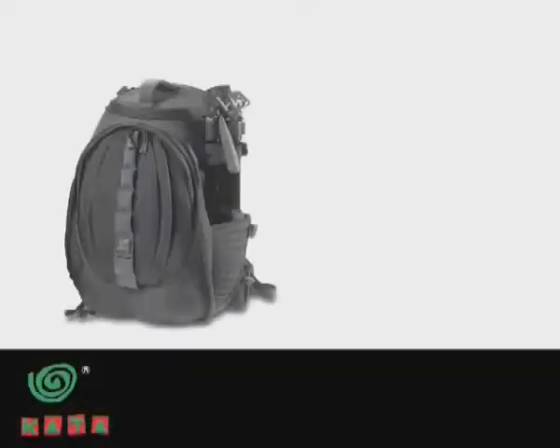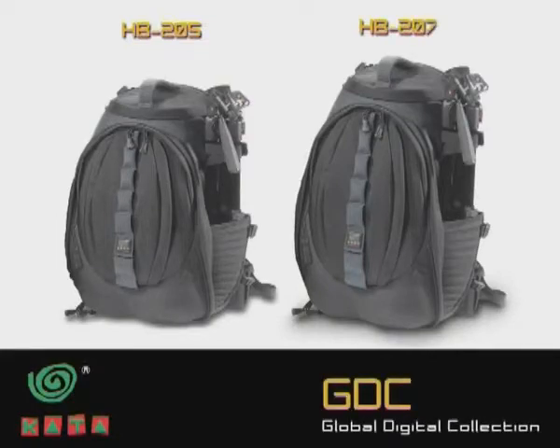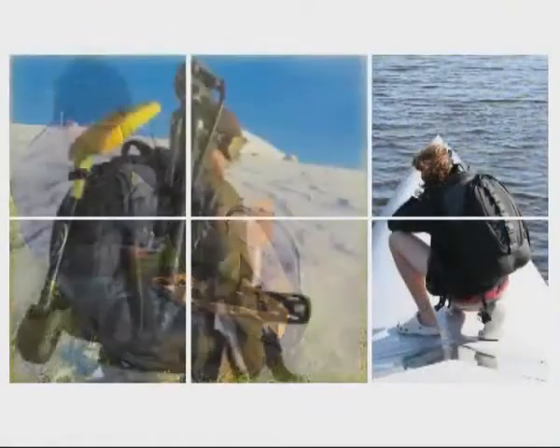These are Kata's hiker backpacks, the HB family. They belong to our lightweight and highly protective global digital collection, GDC, and are designed for comfortable long hikes carrying a large amount of gear.